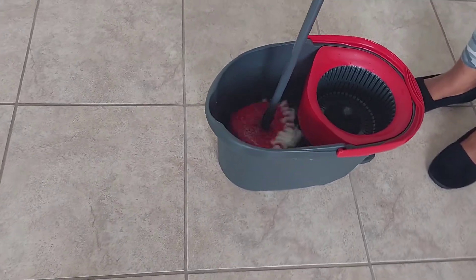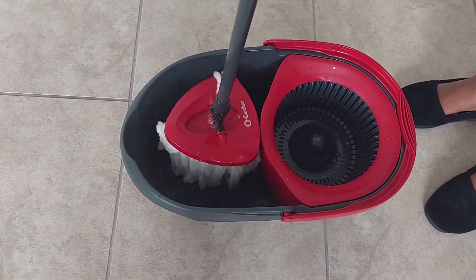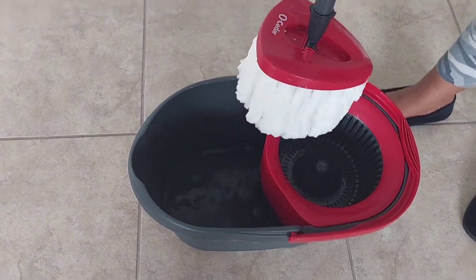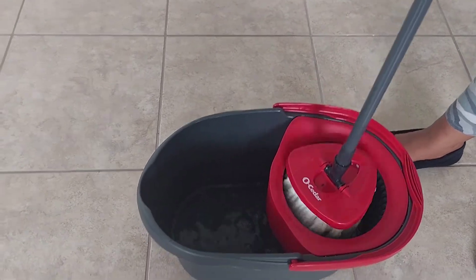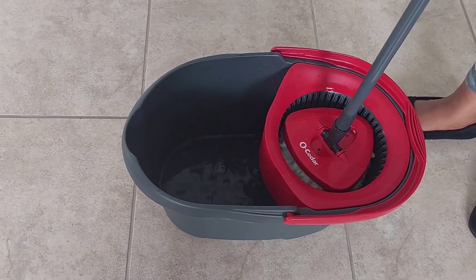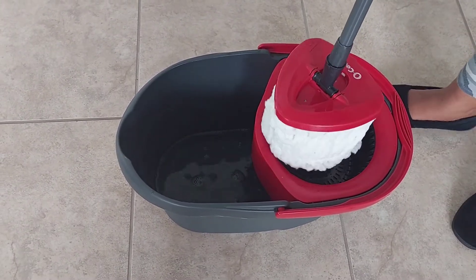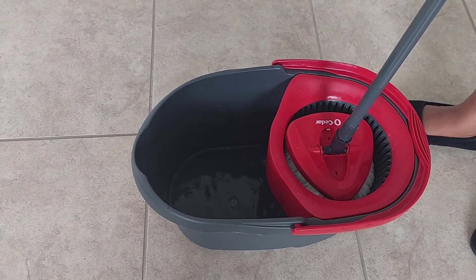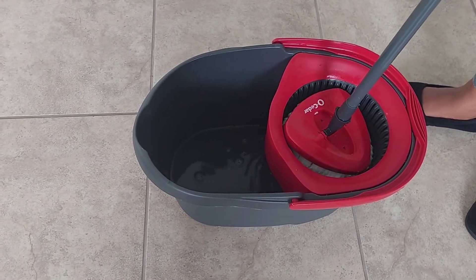This is another great product — a must-have. I highly recommend it. You get two extra mop heads included with it. The product is available on Amazon; we got ours on Amazon, and I'm sure it's available elsewhere as well. I'll put the Amazon link in the description box below this video so you can click on it.